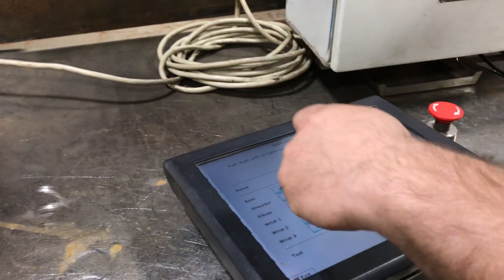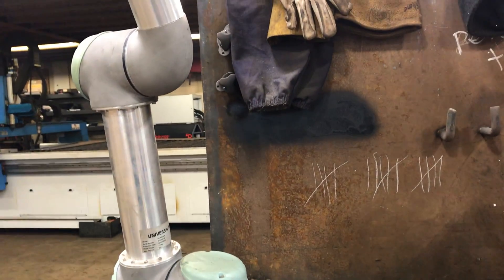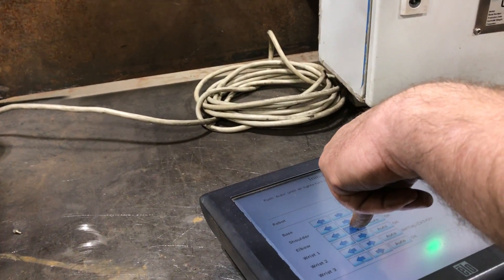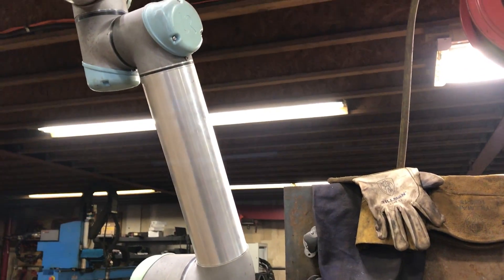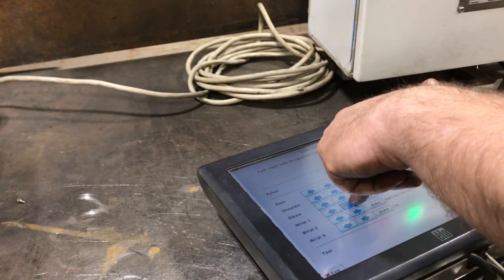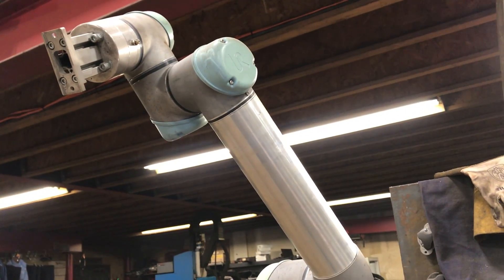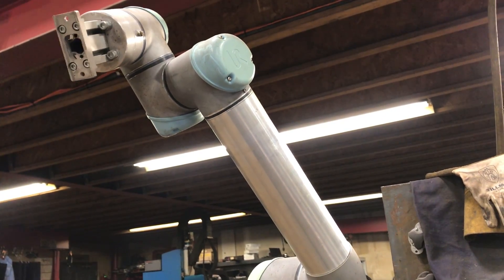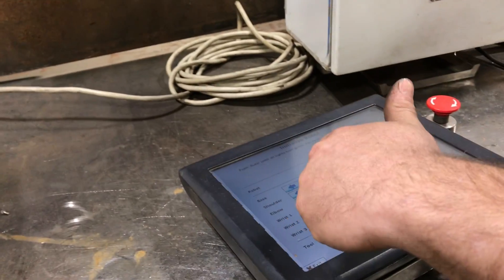Okay, that's base. This is shoulder. Elbow. Wrist one. Wrist two — does not initialize properly. And then wrist three.